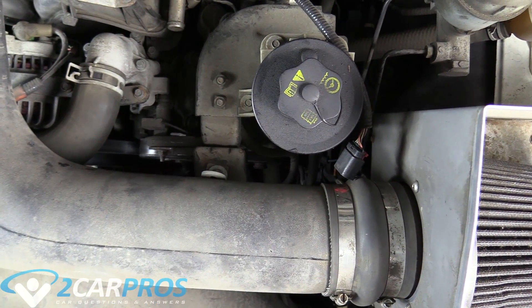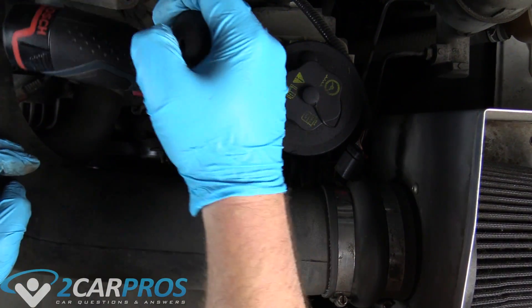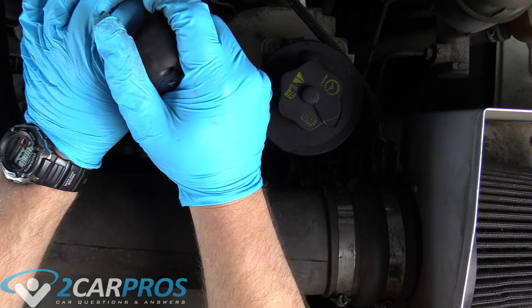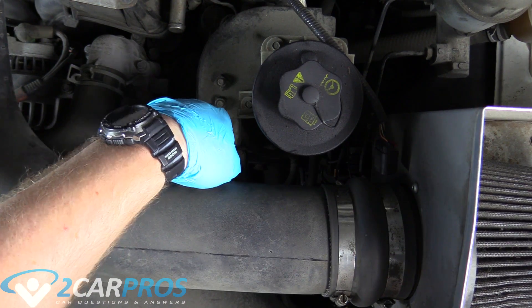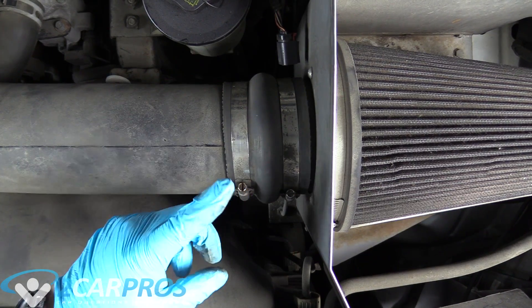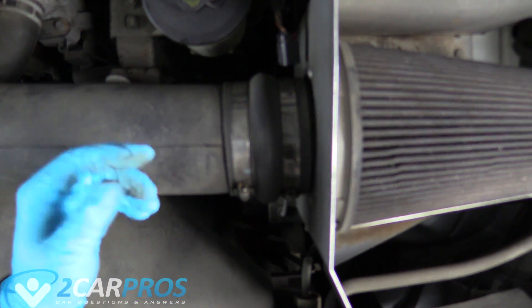There's an anchor bolt that holds the intake on — it's right here, right where the tip of my pointer finger is. It is also 10 millimeters. Now it's time to remove the boot that connects the filter to the intake tube. This will definitely look different on your stock intake. I want to put a stock intake back on this truck because I think they work better.